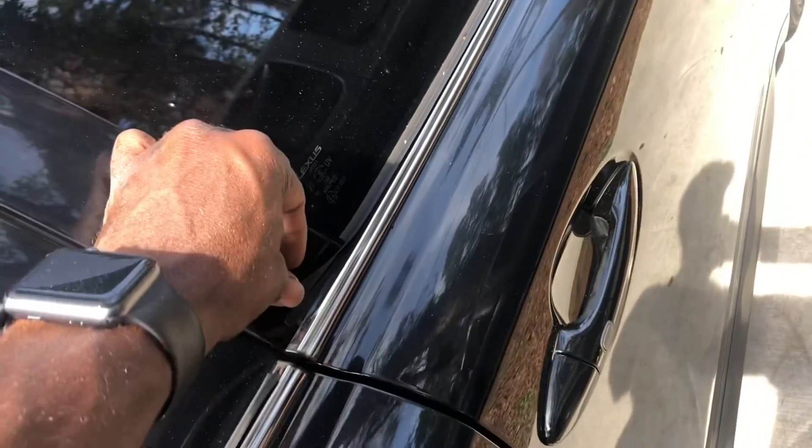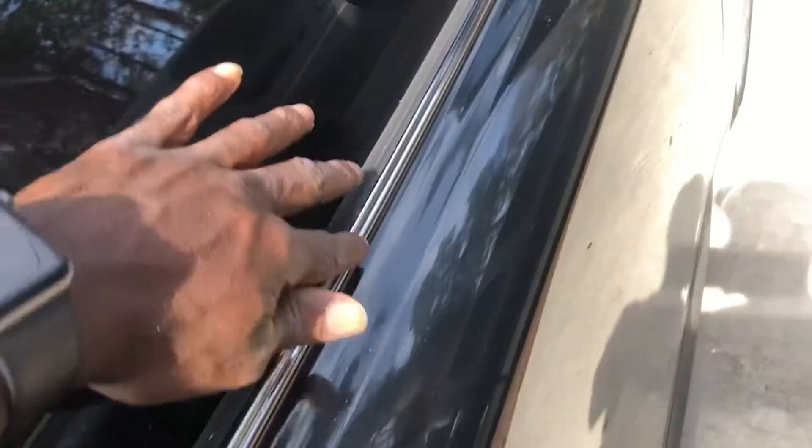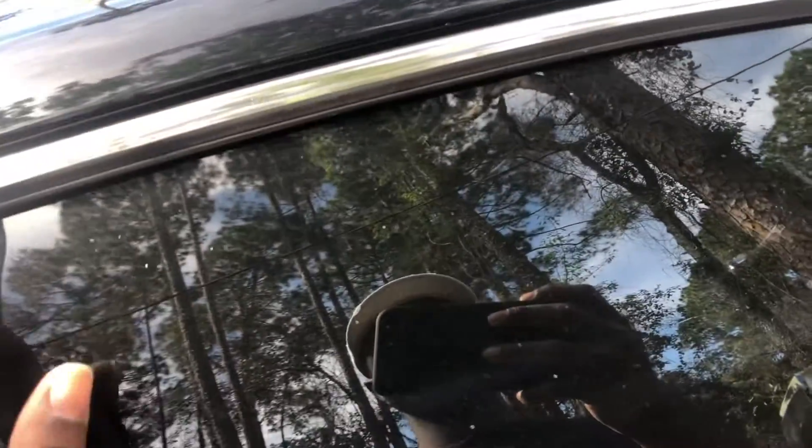I'm just gonna show you a simple video on how to clean this all up and make it look better, because it just looks a mess — it's like coming apart. And you can see it. This is just a quick video on how to clean up that whole molding around the doors. Let's see what it's gonna look like.